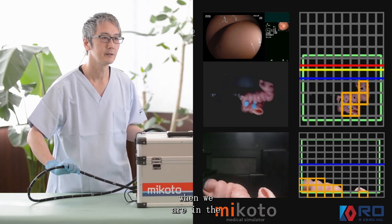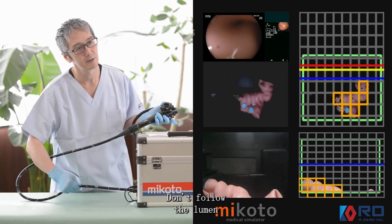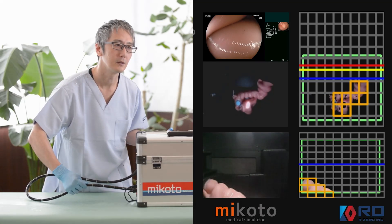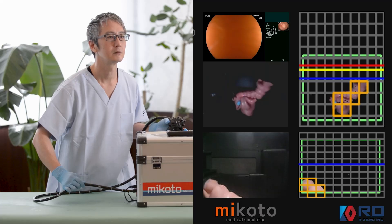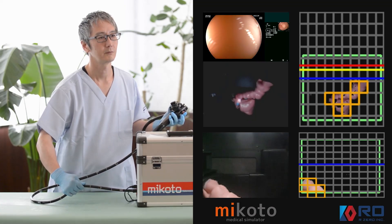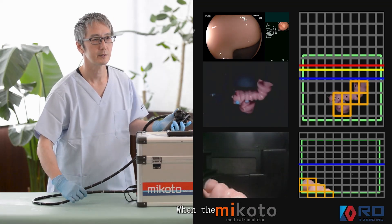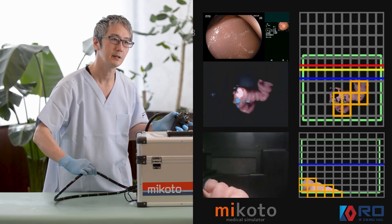Again, when we reach the rectum, always when the lumen is opening up to the left side, don't follow the lumen. The left torque and up angulation — you try to pick up this fold. Stop. Posting movement. And when the lumen is coming to the right, it's okay to follow. Again, left — so the left torque, up angulation.